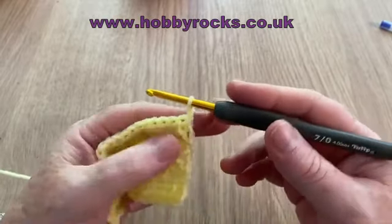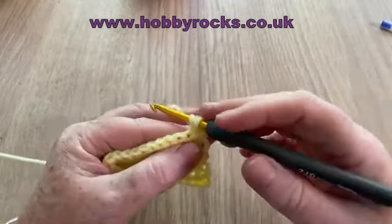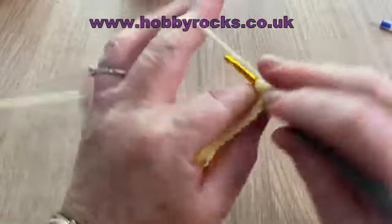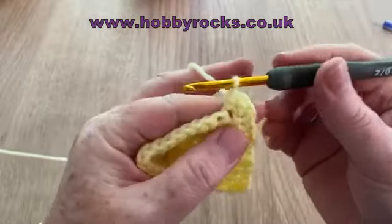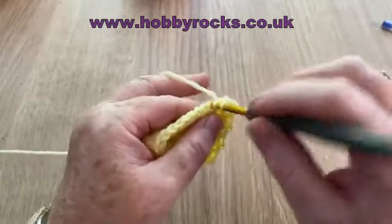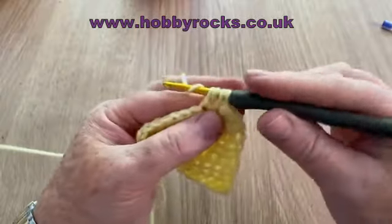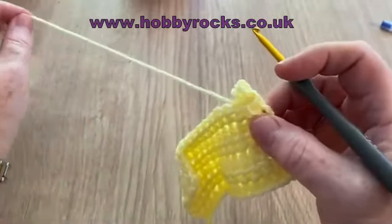Method one: yarn over, go into the first stitch. Yarn over and pull up a loop, then yarn over and pull through two of them, leaving two on the hook. Yarn over, go into the next stitch, yarn over and pull up the loop — now you have four on your hook. Yarn over and pull through all four. You've in effect made those two stitches into one. With all small stitches, we go into the first stitch.